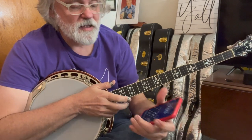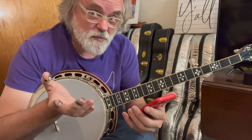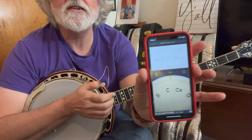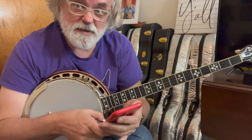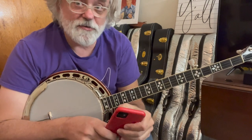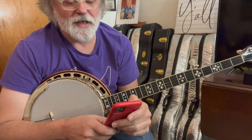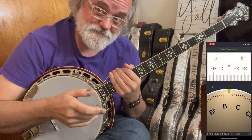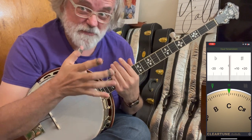Now, if you've got a cell phone — whether you've got Apple or Android, either one — you can get a tuning app. I'm going to be using ClearTune and I'm going to put it up on the screen so you can watch it. Hopefully this is working.